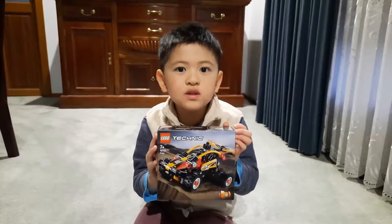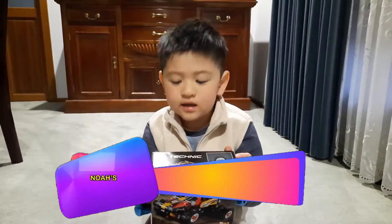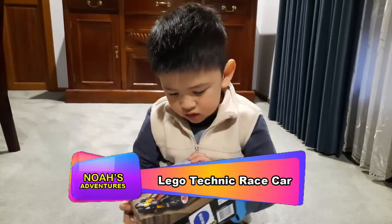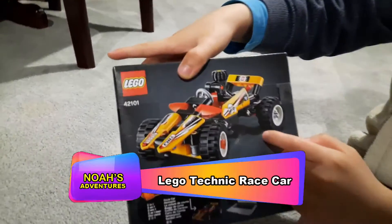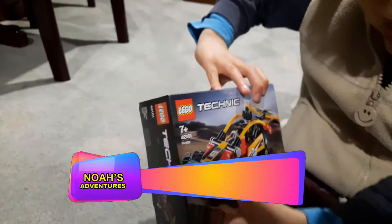This is Noah from Noah's Adventures, and today we're doing layer techniques part one. This is the one we got to do today — it's slightly different to the other one.